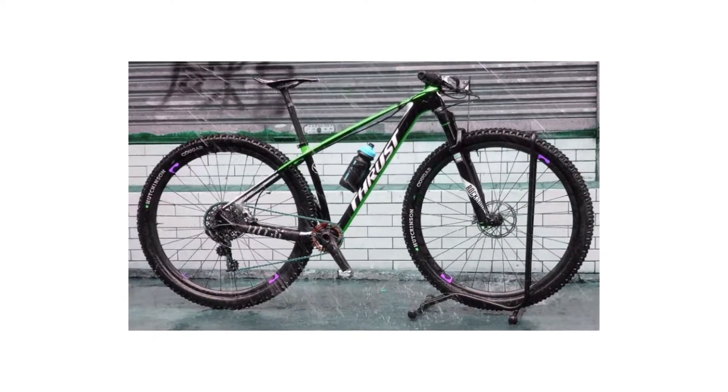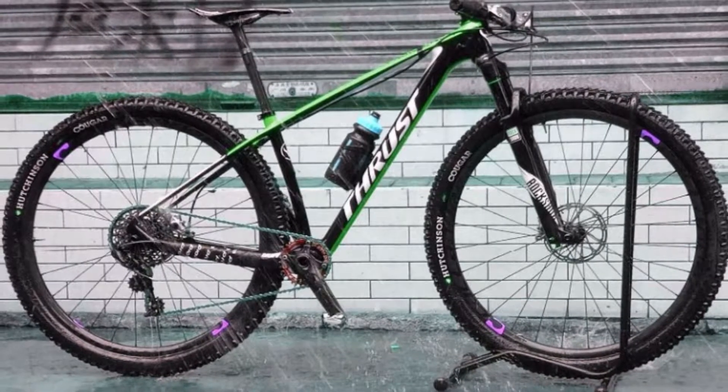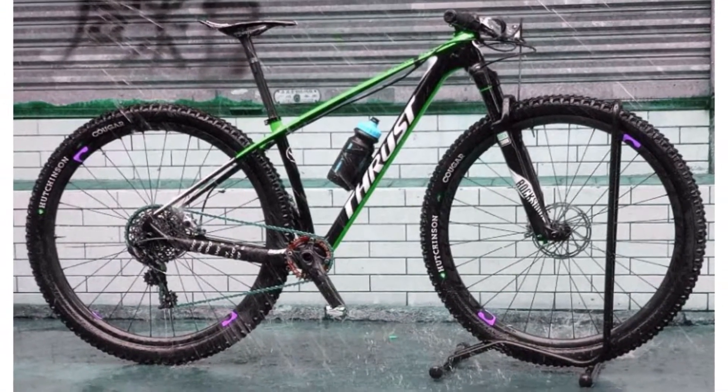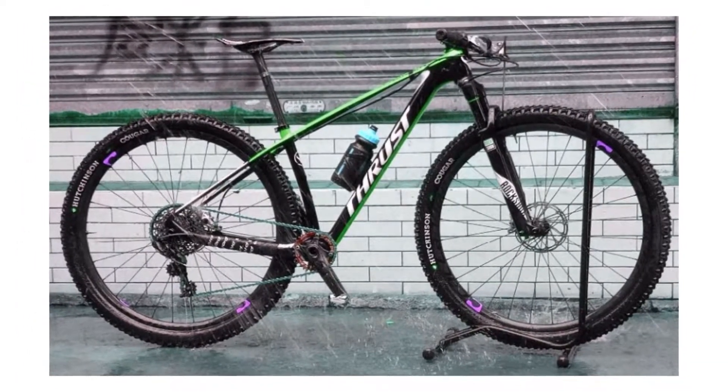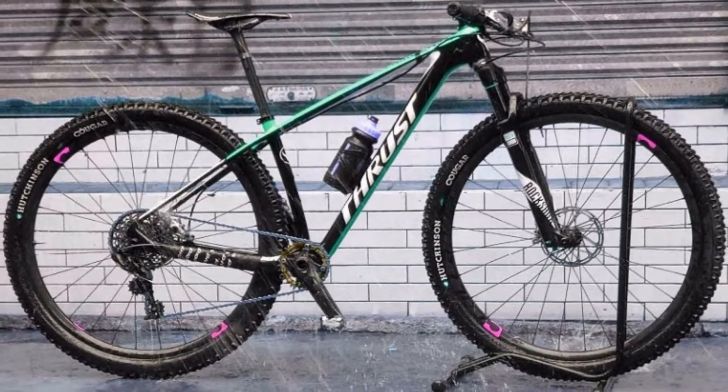Promotion MTB bike 29, a full carbon fiber complete bike, carbon mountain bicycle with high quality. Item specifics: brand name Trident Thrust, frame material carbon fiber, braking system double disc brake, net weight 14 kilograms, fork suspension no.